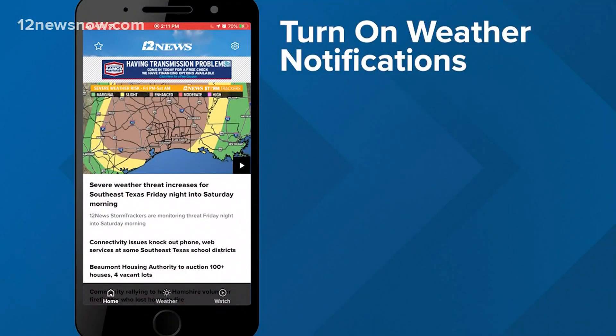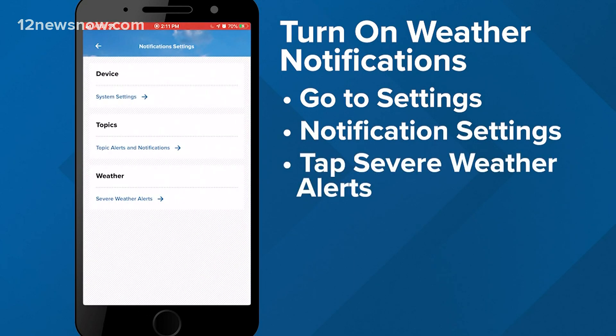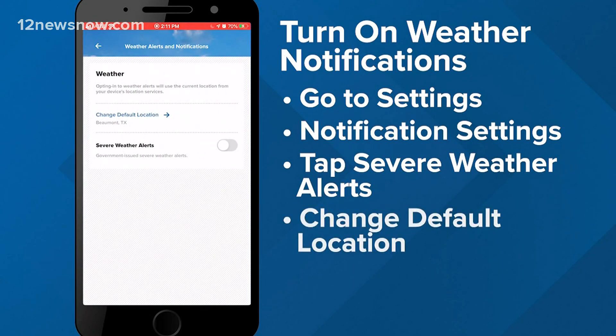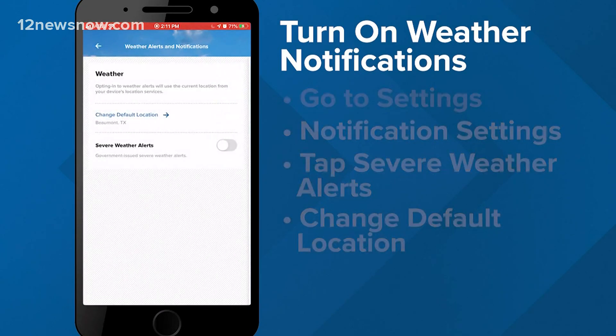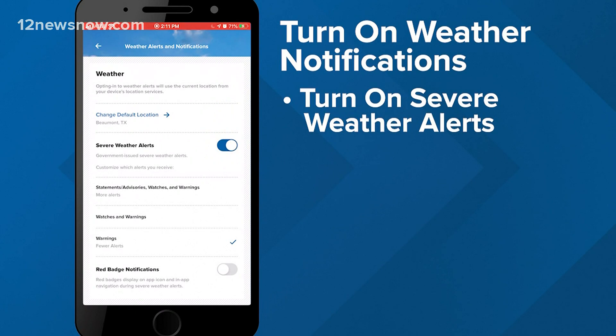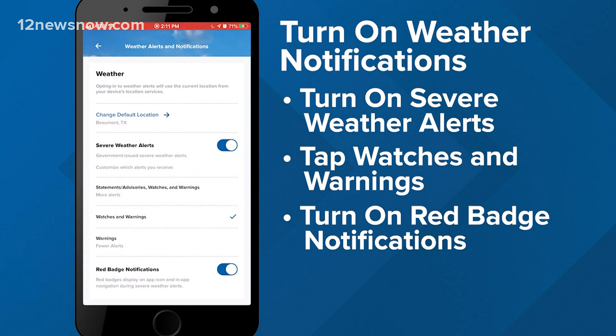Good reminders, James. We've made it easy for you to track this approaching storm — get your phone out and download our 12 News Now app. From there, go into the settings, specifically the notification settings, and turn on severe weather alerts. You can customize your location, and once you turn on the alerts, turn on the watches and warnings, including the red badge notifications, to make sure you receive everything right there on your phone.